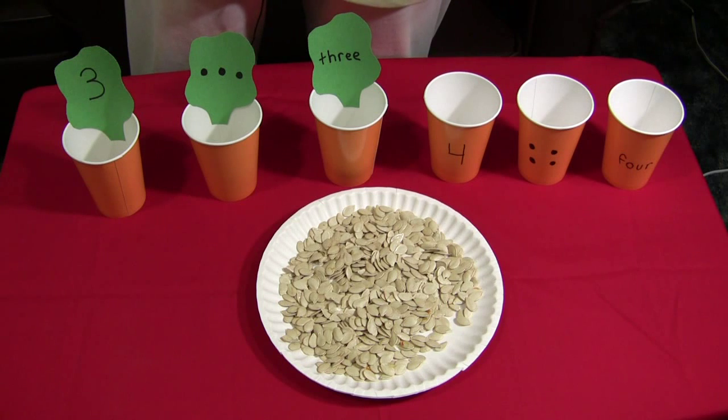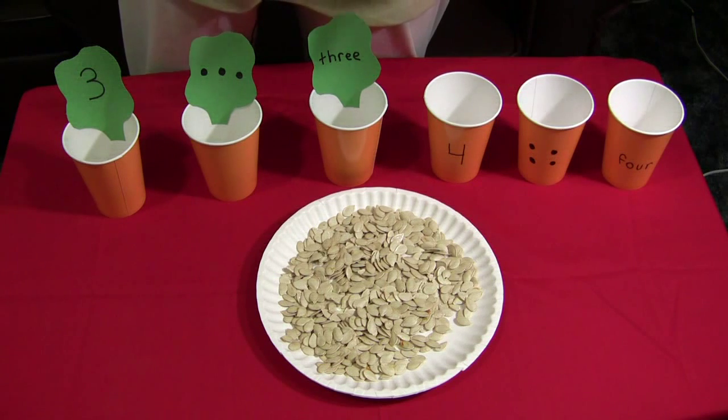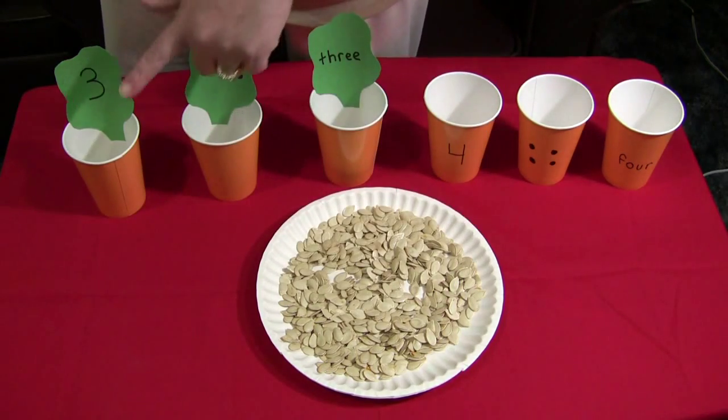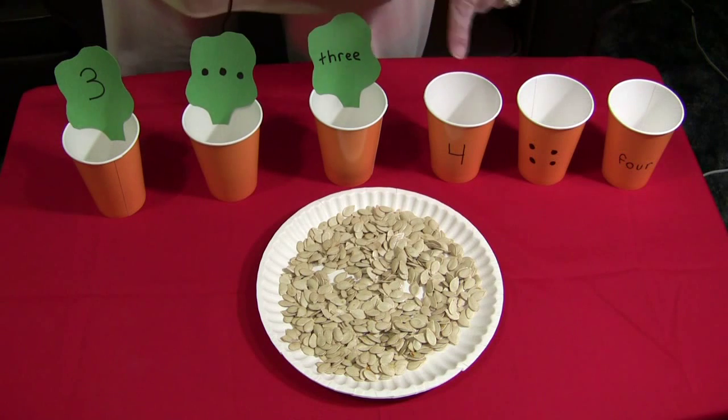Hi, I'm Shelley the Vet with ChildcareLand.com and I want to show you an activity that we do with our pumpkin seeds that we've sorted and counted out of our pumpkins and we've baked. These are all baked and dried pumpkin seeds that we're going to use to put the correct numbers in the cups.